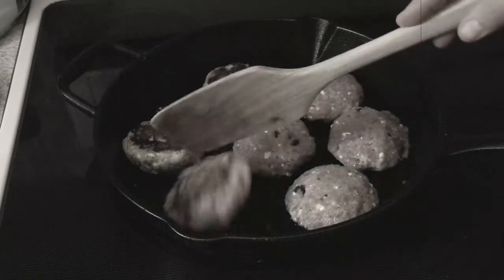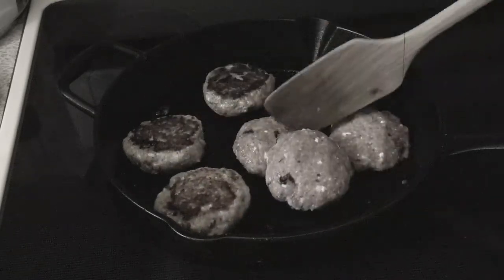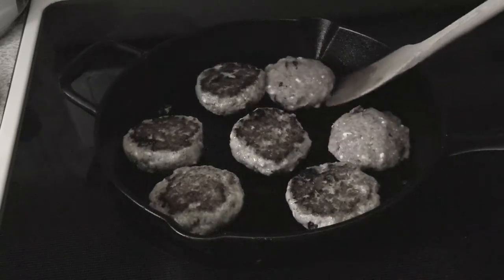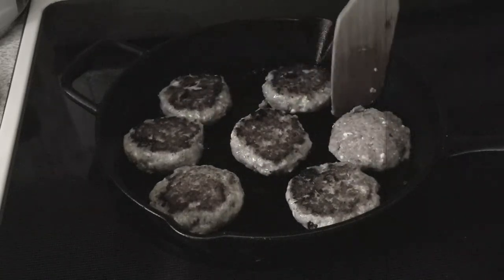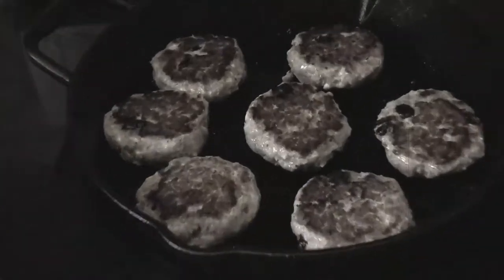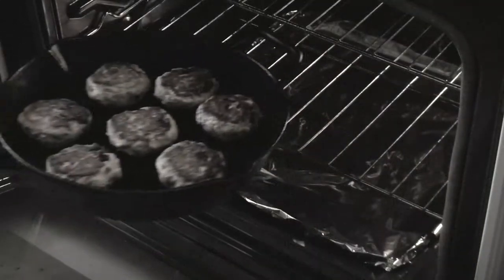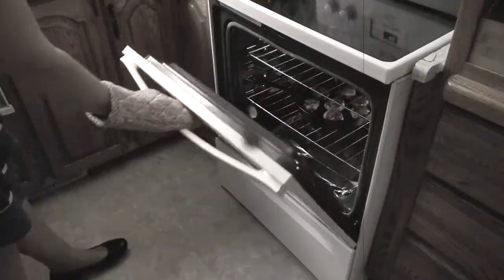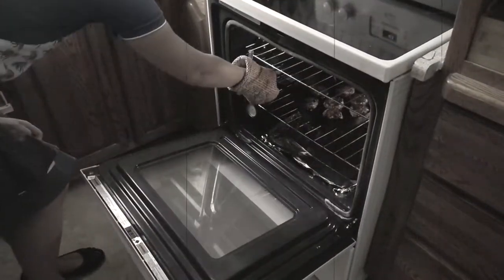Don't worry — cast iron is very easy to work with. Cast iron cooking tips aside, you will want to sear the burgers for three to five minutes on the first side and one to two minutes on the other side, before transferring the skillet to the oven for 15 minutes.